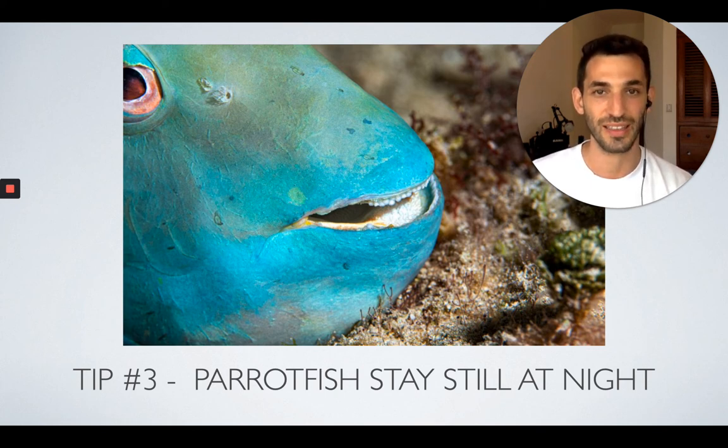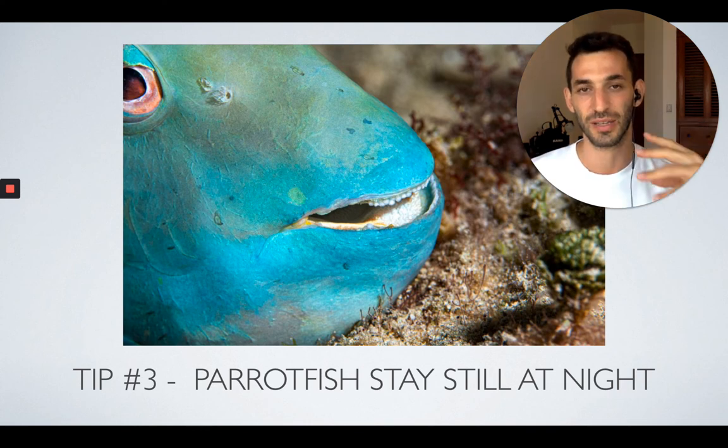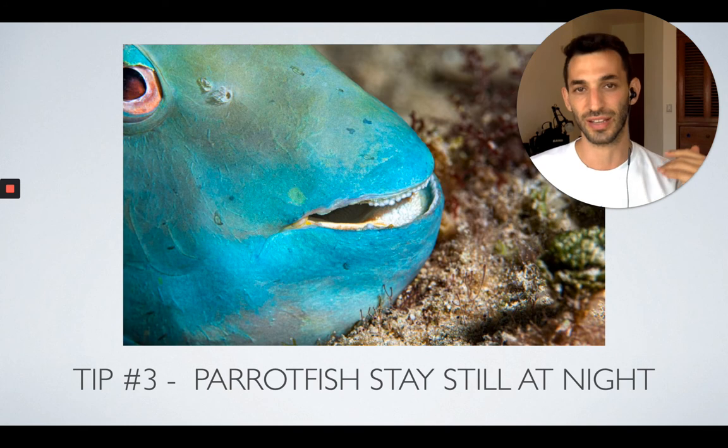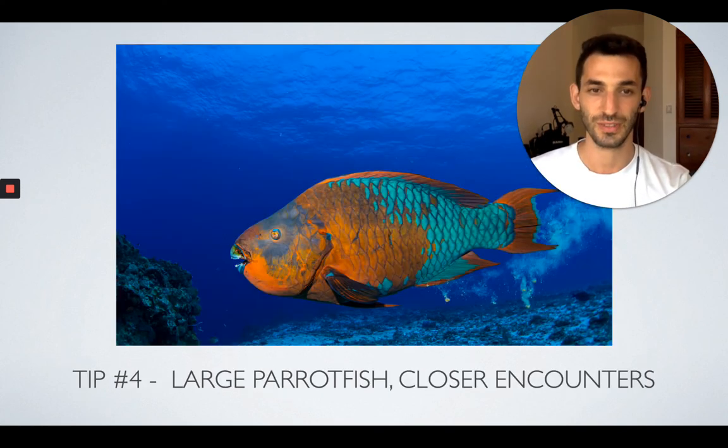And if you're very lucky, Parrot Fish also create their own kind of disgusting mucus cocoons at night. If you dive later at night — not at the beginning like most night dives happen — you might be lucky enough to capture a photo of them inside the mucus cocoon that they create around themselves, which is pretty cool, yet disgusting.